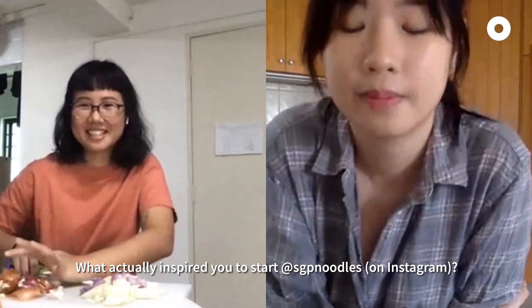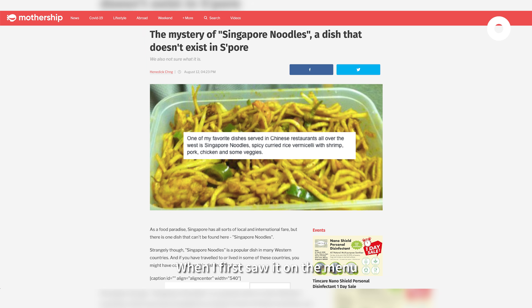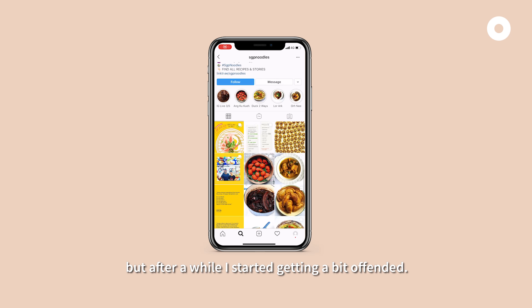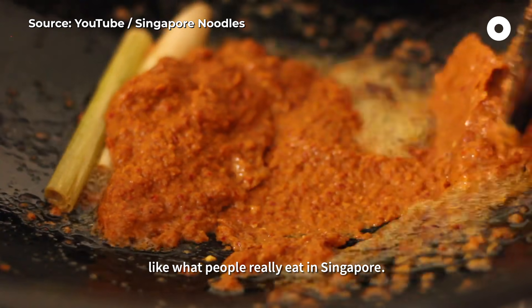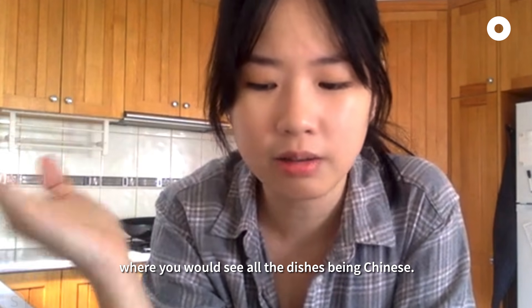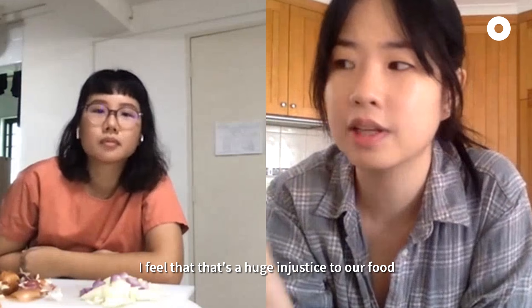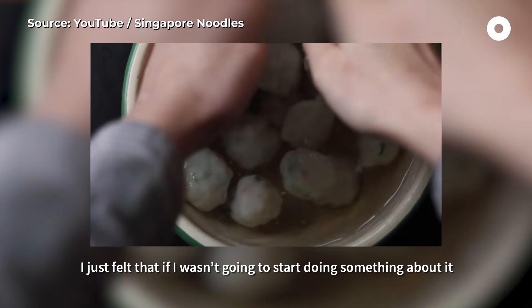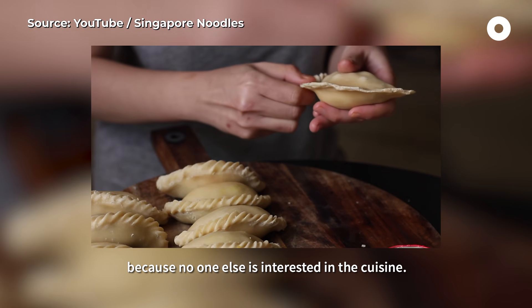What actually inspired you to start Singapore Noodles? Singapore noodles is actually a dish we've come across a lot. When I first saw that on a menu, I felt very amused, but after a while I started getting a bit offended. I really started this to share about real Singaporean food — what people actually eat in Singapore. There are tons of Singaporean YouTube food channels where you'd see all the dishes being Chinese, and yet it's labelled as a Singaporean food blog. I feel that's a huge injustice because our food is so diverse and so broad. I felt that if I wasn't going to do something about it, it would be lost forever, because no one else is interested in this cuisine.